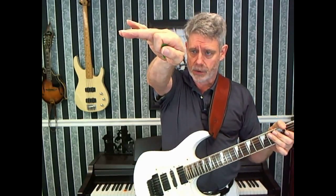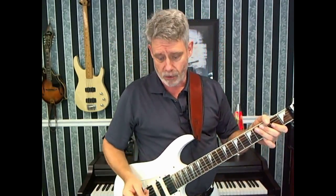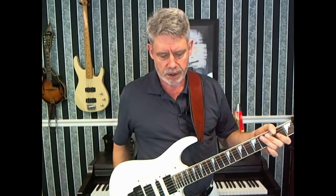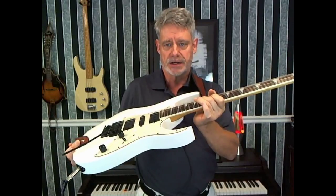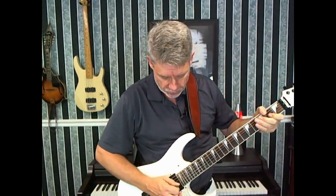What I'm going to do is strike the string with the pick and at the same time touch it with my thumb 12 or 24 frets higher — in this case 24 because of the way the guitar is set up. If I'm holding this fret down here, 12 frets higher puts me here and I just can't get my hand in there with that technique. I can however go 24 frets higher, which will put me here.